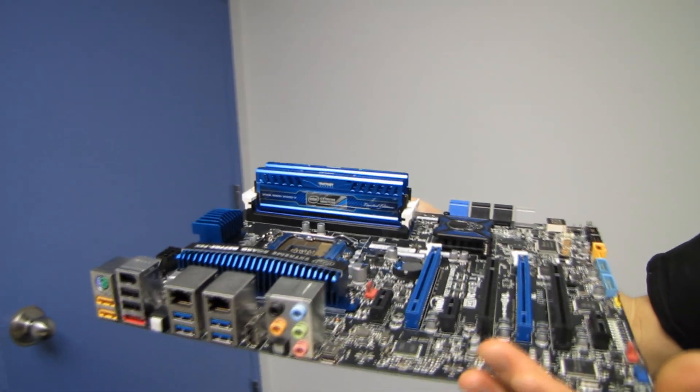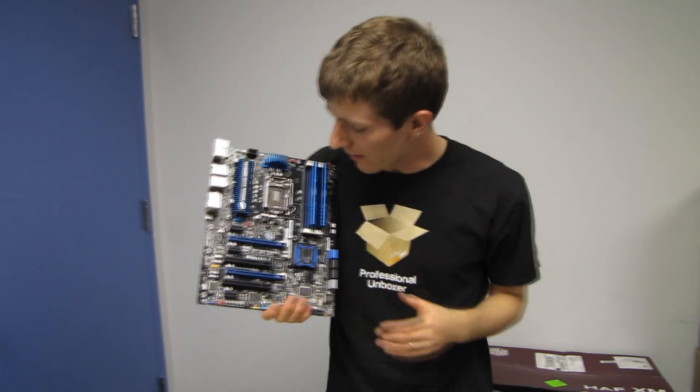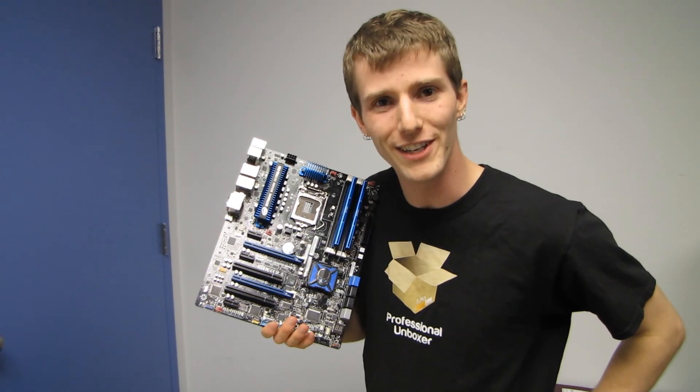Thank you for checking out this unboxing and first look at Patriot's Xtreme Masters edition memory. Don't forget to subscribe to Linus Tech Tips for more unboxings, reviews, and other computer videos.